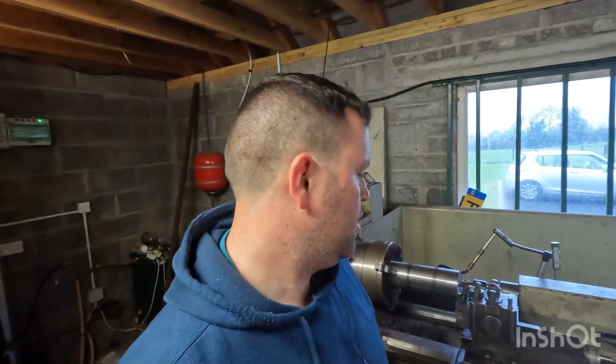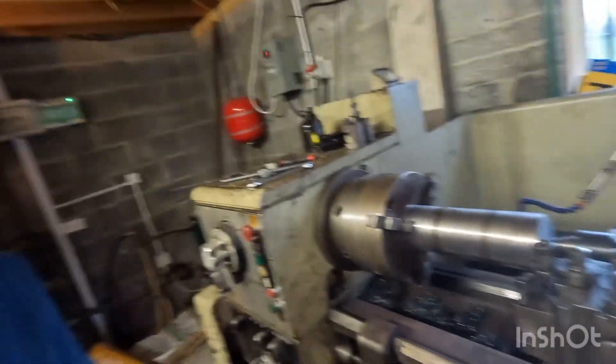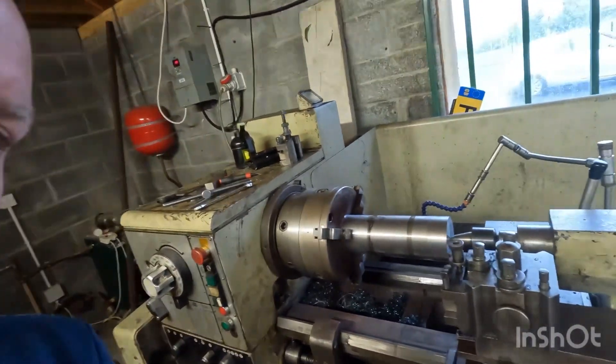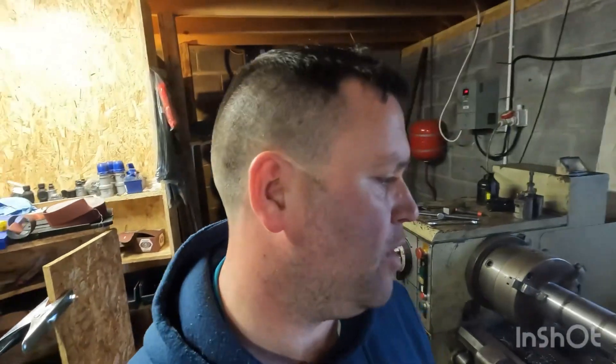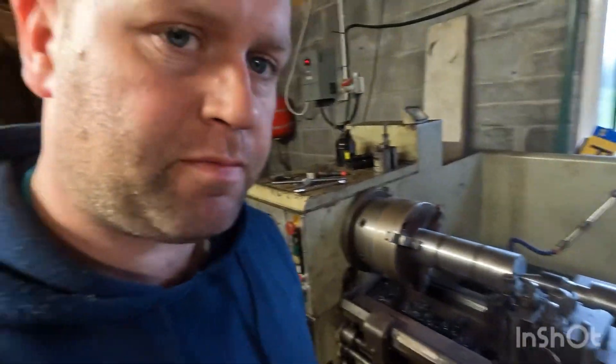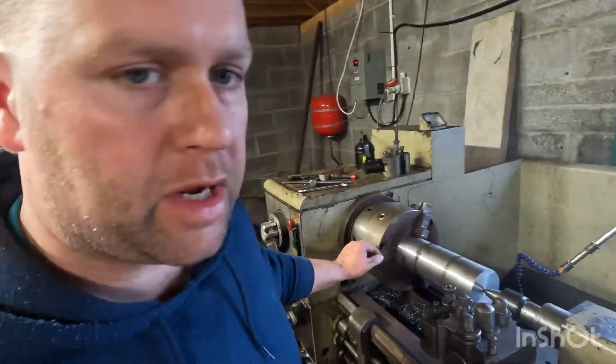Today's video is a job on the lathe here behind me — the Harrison lathe — with a piece of 100mm steel, to make a part for a Moffat three-wheel forklift, basically part of the steering. Nice bit of turning, threading, and a kiwi on the end of it. Decent bit of work, so we'll have it set up here, faced off, and ready to go. We'll crack on.